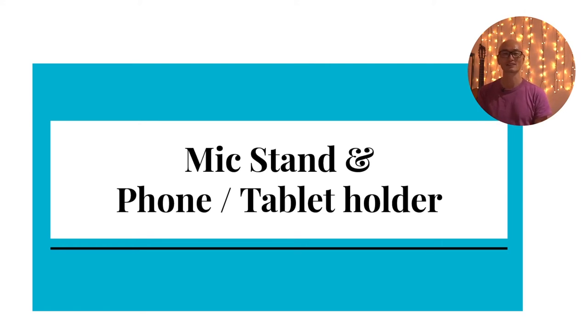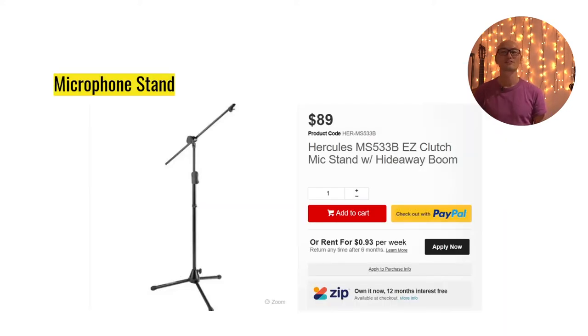With microphone and cables covered, let's talk about other important accessories. First and foremost, the microphone stand — this one is made by Hercules, a company that makes a lot of well-regarded music accessories. This microphone stand features a so-called easy clutch mechanism which makes it easy to adjust the height very quickly in a matter of seconds. It also has this innovation called a hide-away boom, which lets you hide the microphone boom and then extend it again in seconds, adjustable upwards and downwards as you wish.